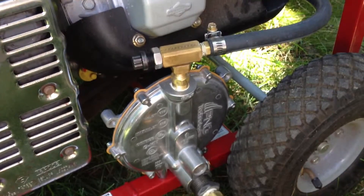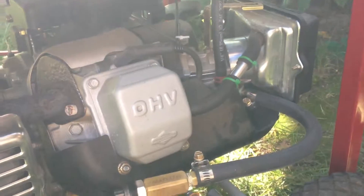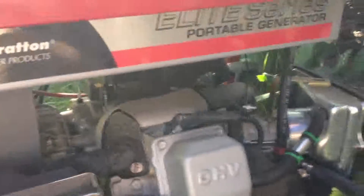This carburetor conversion kit is from U.S. Carburation. It just bolts on to the carb — no drilling required. And that's it. If you have any questions, leave me a comment. Thanks.